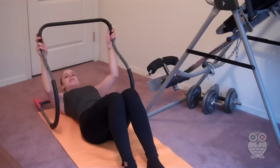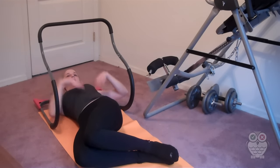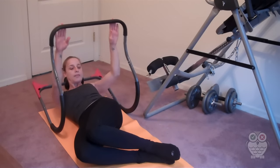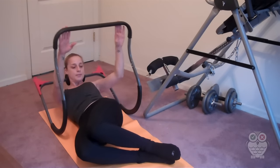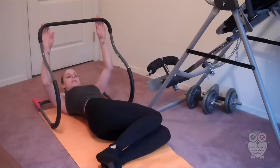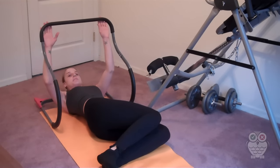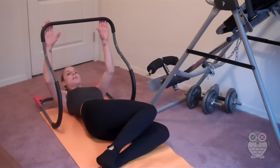When you want to do obliques, the video shows you to just put your legs to the side and it isolates this area. So you can do that on both sides. You can really feel it burning from the first two crunches.